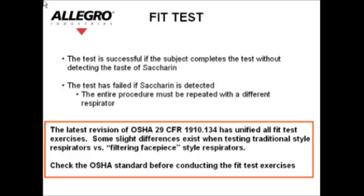The latest revision of OSHA 29 CFR 1910.134 has unified all fit test exercises. Some slight differences exist when testing traditional style respirators versus filtering facepiece style respirators. Check the OSHA standard before conducting the fit test exercises.